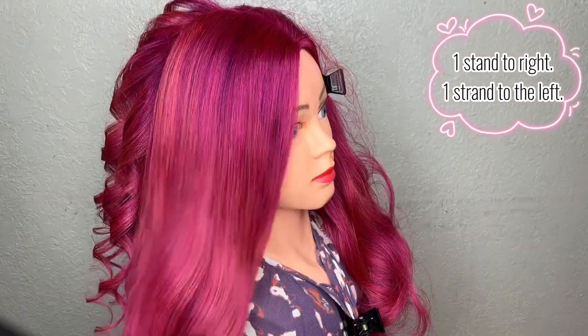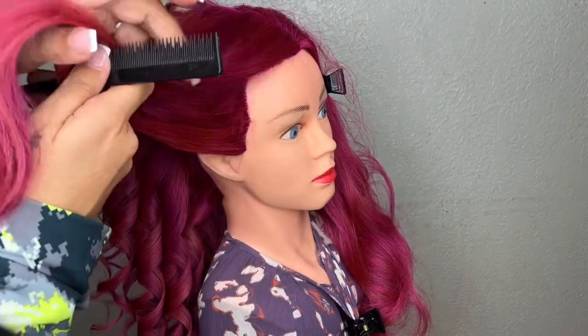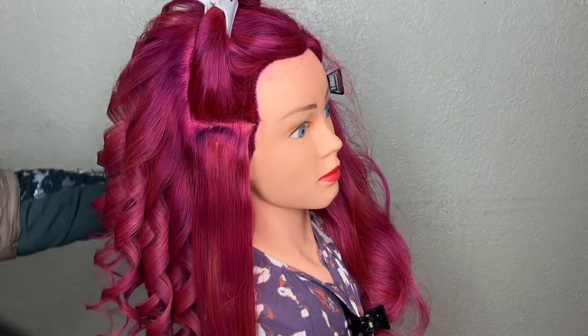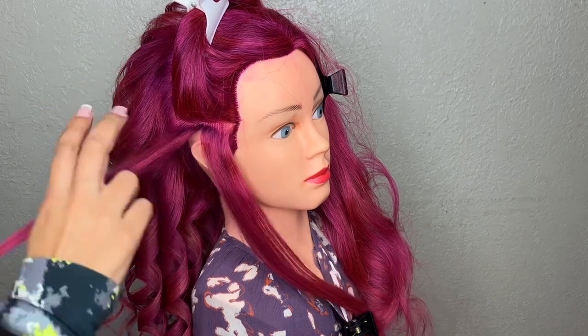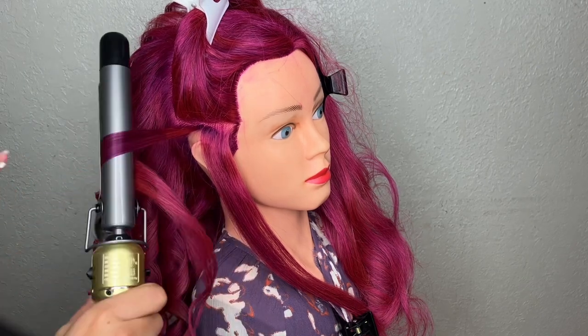Now that I'm done with the back, I'm going to move over to the right side of my doll. I'm going to continue working in sections — horizontal sections in a thumb measurement — and begin to curl away from the face. In other words, all of these curls will be facing to the left.